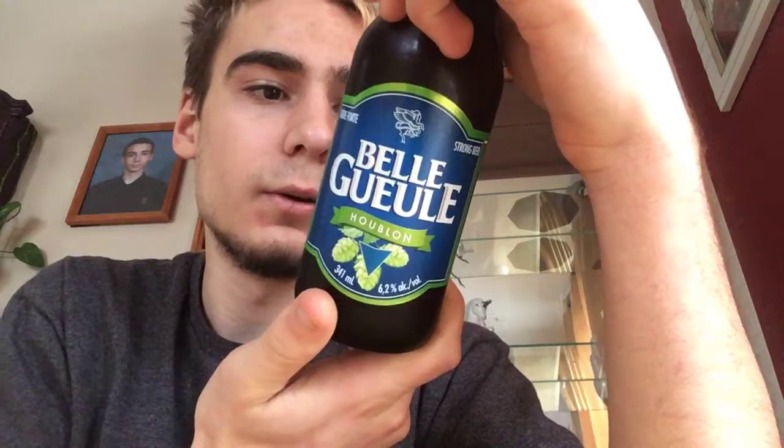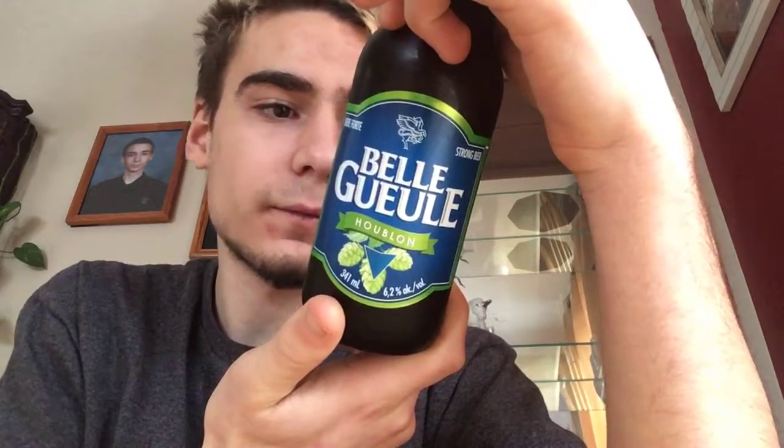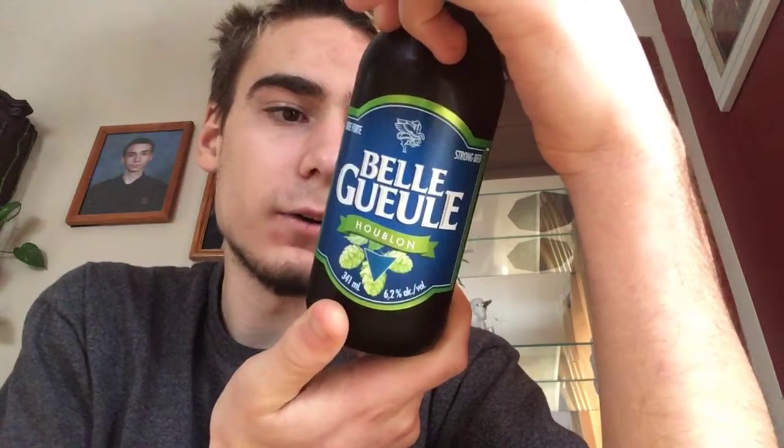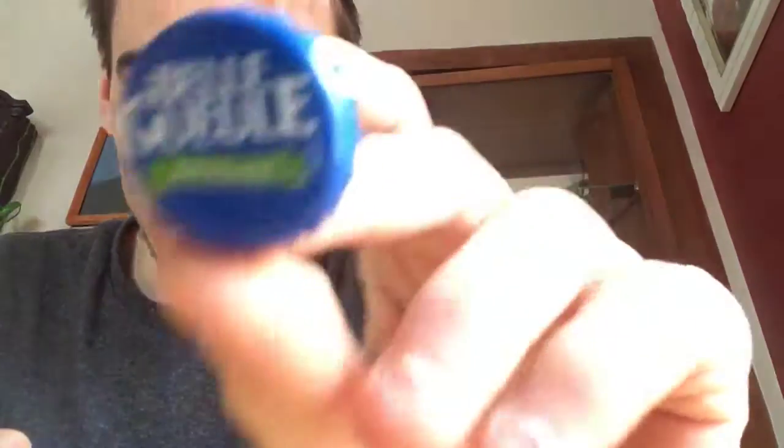The nose will hit you with an enticing floral blend of five American and noble hops, and the mouth feels such lovely bitterness. So I will review that — this is what the bottle looks like.